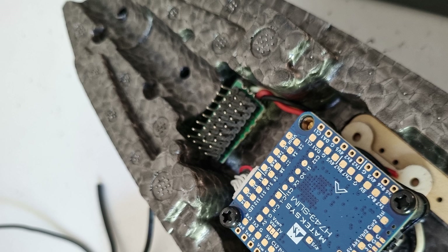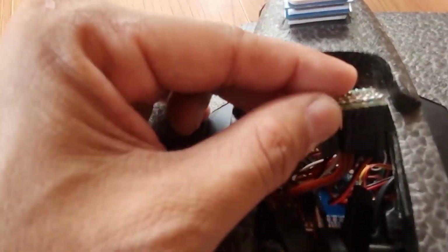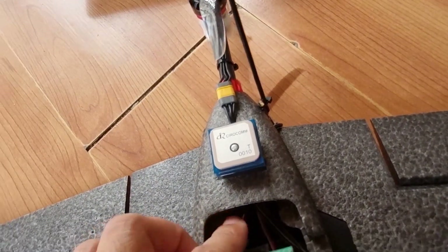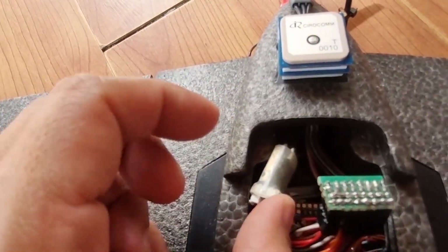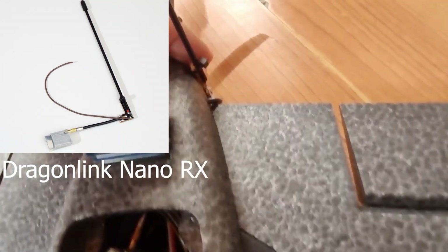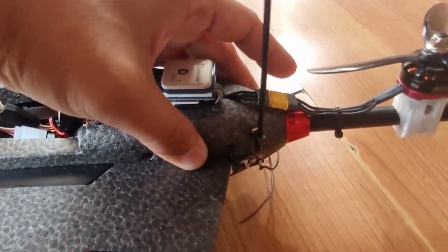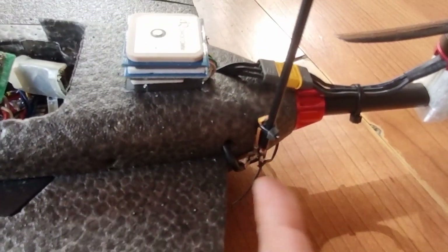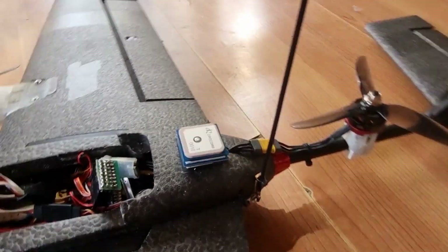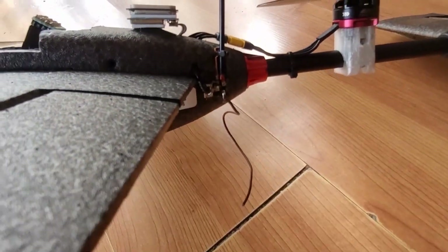On this build I installed a Dragon Link Nano receiver that has a 25 milliwatt output. The coax is routed into the side of the fuselage while the PCB of the antenna is glued on the side using UHU Por. The lower element of the antenna is left dangling — it won't cause too much loss on the range but doesn't need to be optimal for this case.